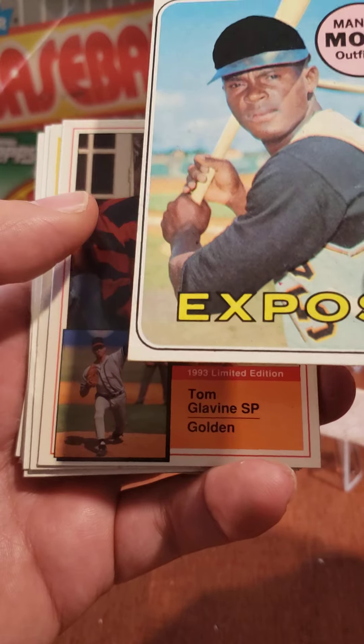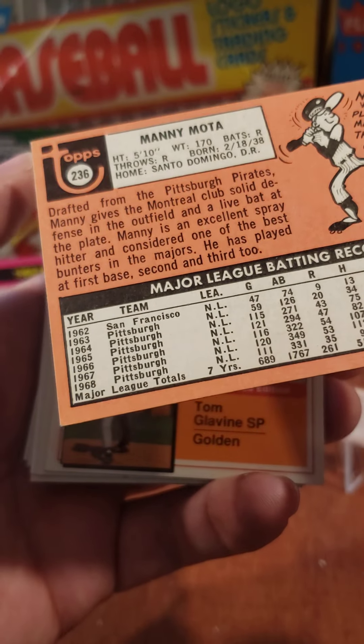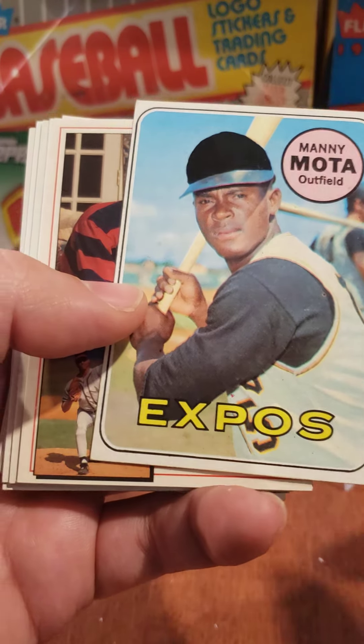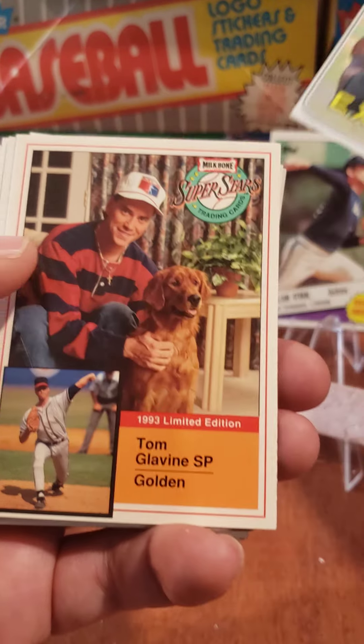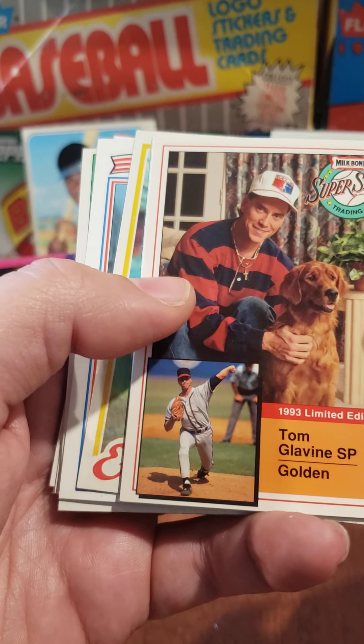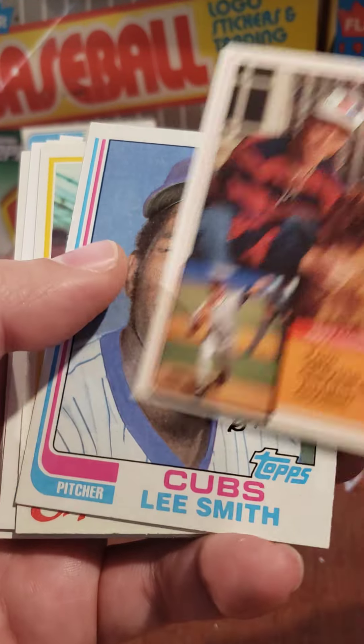Manny Mota. This is the '69 — looks like they might have touched up his hat a little there. We'll put the '69 over there. We're going to be cracking a '69 pack maybe in a little bit. Tom Glavine, another Hall of Famer. We'll put him over here.